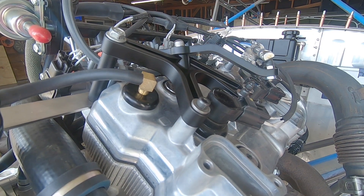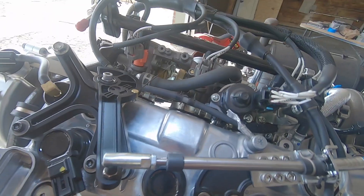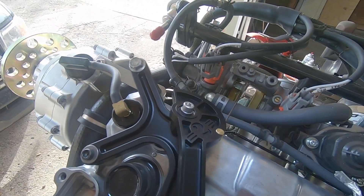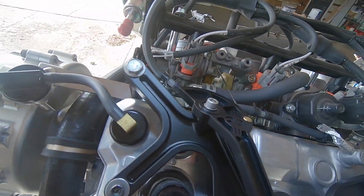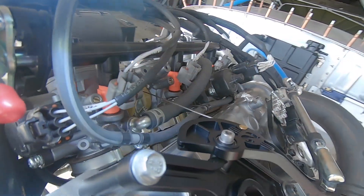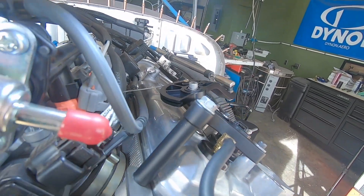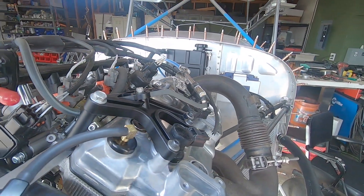I'm really just trying to gauge the interest and get a feel for what the desire is for parts like this out there. Pursuing parts of this caliber is an expensive endeavor and I don't really want to go much further down this path unless I feel I can get my cash back out of it. I expect the throttle setup to run in the $300 range in the end — that wouldn't include the cable that goes through the firewall up to the dash; it's just the mechanism on the engine side of things.